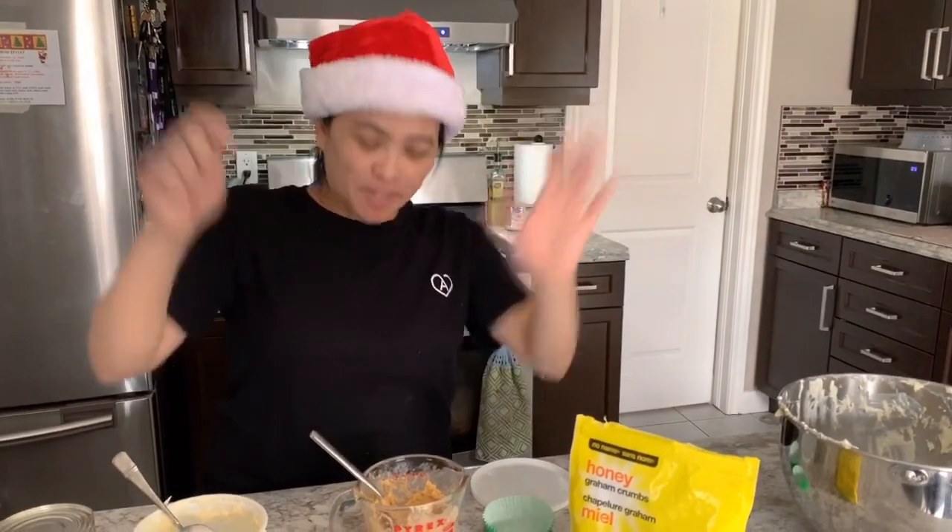My videographer is Prishamari. Say hi! Shoutout to Prishamari Aquino.